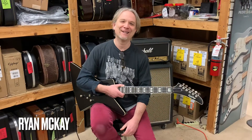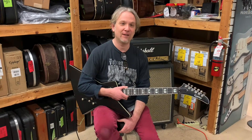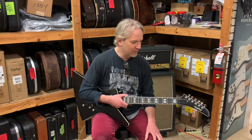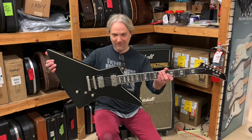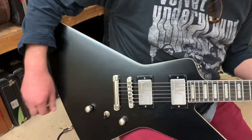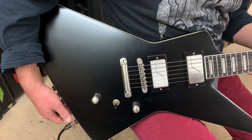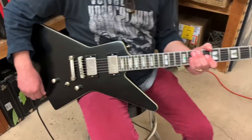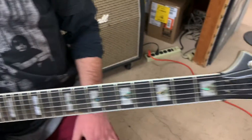Hey everybody, it's Ryan down here at Bizarre Guitar and Drum in Phoenix with yet another guitar of the day. Today we are looking at a brand new Epiphone Xtura Prophecy. This thing is very cool looking — super groovy. We took it out of the box and loved the way it looked, and then we plugged it in and said, holy crap, this thing sounds like a million bucks. Let's do a video!